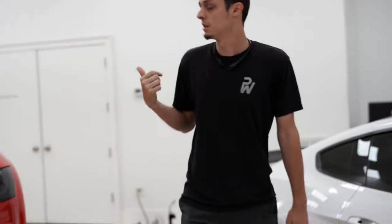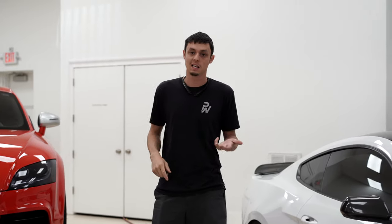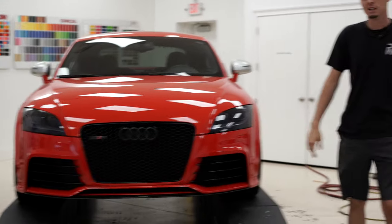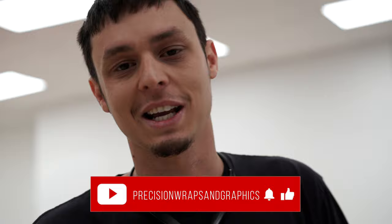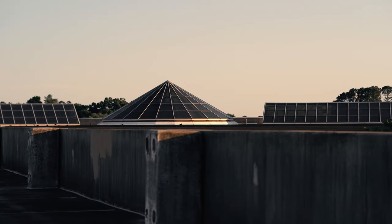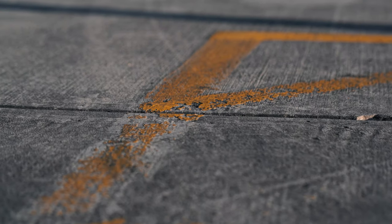We've got a TTRS coming in — this is going to be the first one that we've done with a full print, install, and design in-house. We've got all our new printing equipment, so we're going to break it in on this one right here. It makes like 450 horsepower and we've got a dope video we're going to be doing at the mountains on this thing, so stay tuned, check it out, and hit that subscribe button.